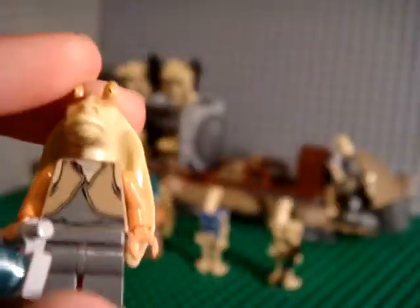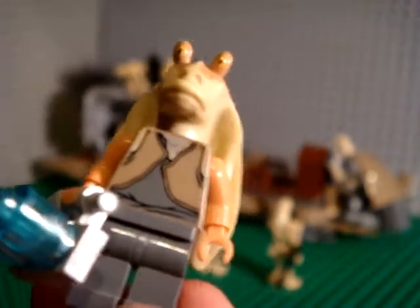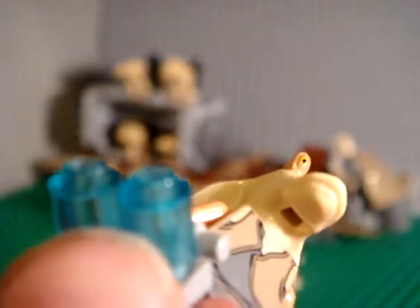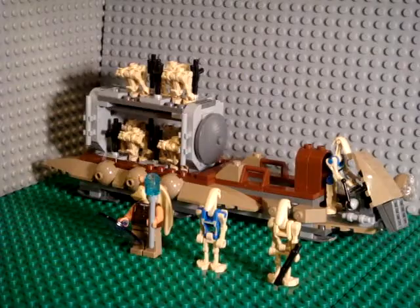Then you also get Jar Jar Binks. He has two plasma energy ball things — they throw them at the droids and it shuts them down, deactivates them. There's a little case for them. And he does have back decal printing.